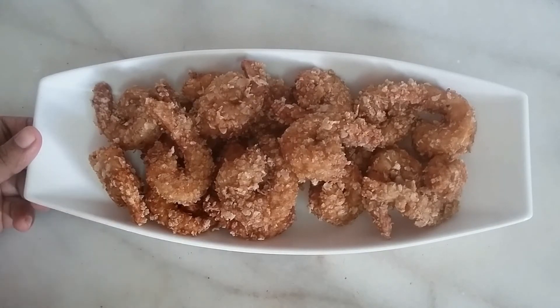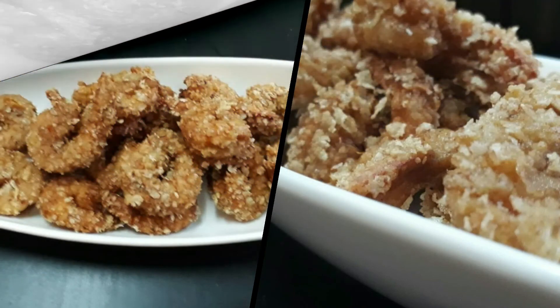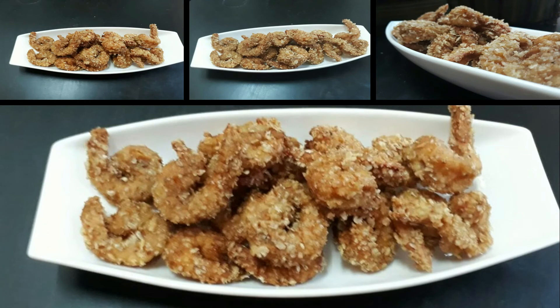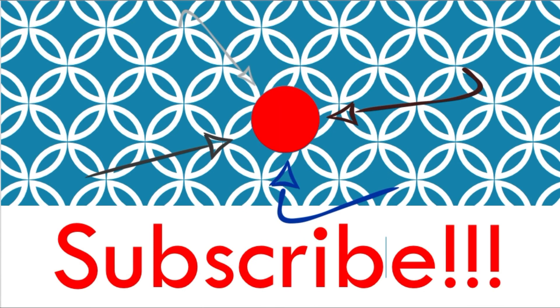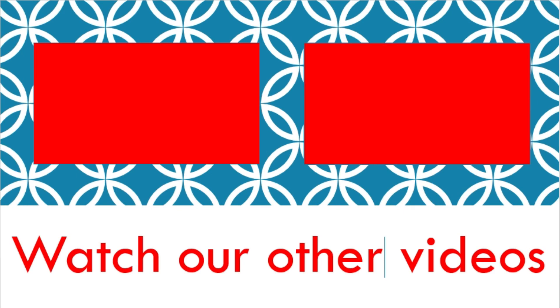Now we are ready. It is crispy. I am going to do a little bit more. Let's try this recipe. Thank you. I'll see you next time.